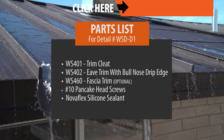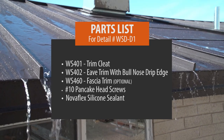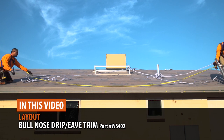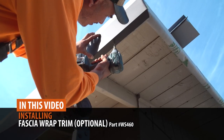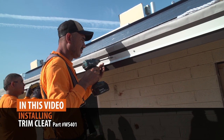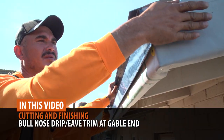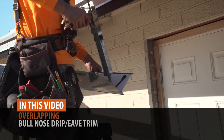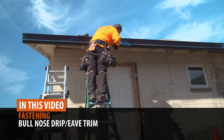For this installation, these are the parts that are required. In this video, we'll walk you through laying out your trim, installing an optional fascia wrap, installing trim cleat, cutting and finishing eave trim at gable ends, overlapping eave trim, and fastening eave trim.